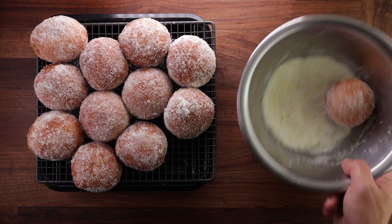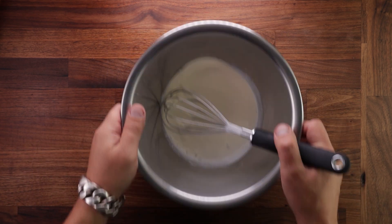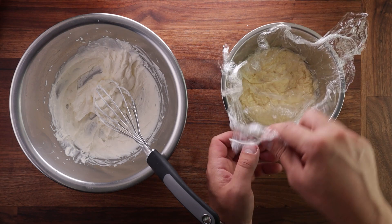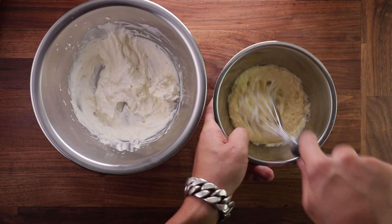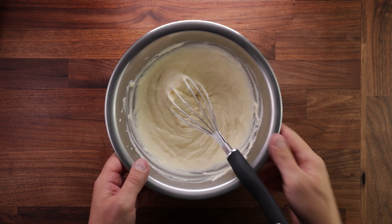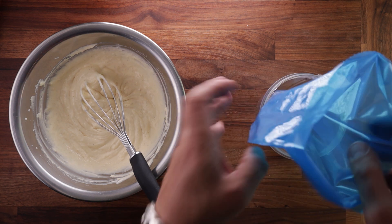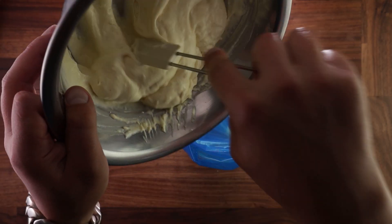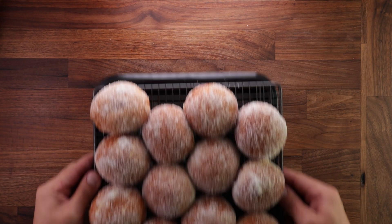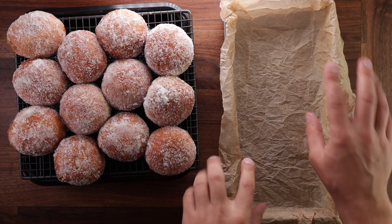Look at these — beautiful, right? You'll never buy doughnuts again after this. Now we need to let these cool down completely. Whilst they're doing that, we can finish off the filling by taking the remaining double cream and whisking it up until it just starts going stiff. Then grab the crème pâtissière from the fridge, whisk it up, and mix those two together. Pop it in a piping bag ready for filling. A quick tip on filling the piping bag: twist the bag and push it inside the nozzle to prevent the cream from coming out the other end. Place it in a tall cup and scrape all the filling inside, then use a bit of cling film to tie it up.